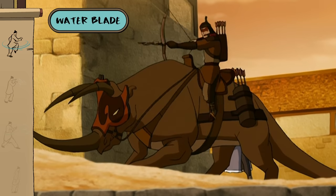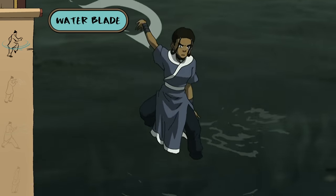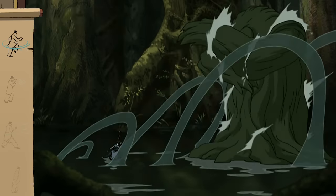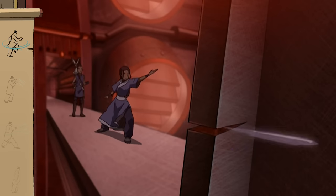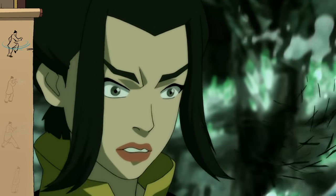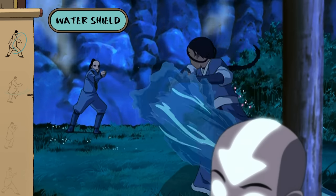With enough speed and the right precision, water can be sharp as a knife. Water can be used as a simple shield, though only if performed expertly.